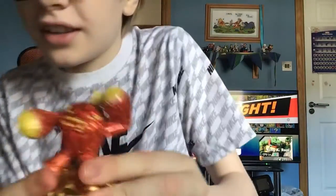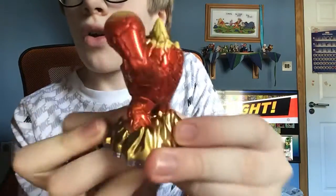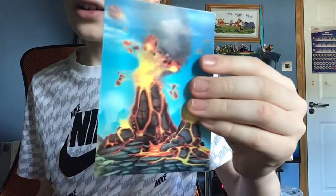Alright guys, I'm back. My mom got it for me. Here it is — Eon's Elite Eruptor! Oh my gosh, that looks so beautiful. I love how he looks, and it comes with a 3D printed card where you can swipe it off.